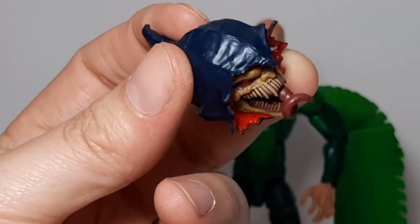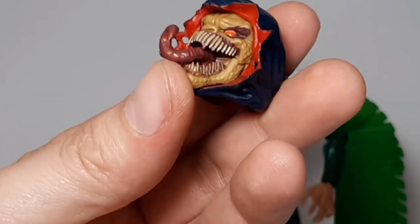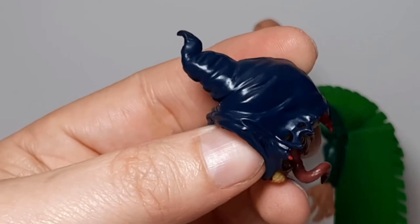Here we have the Demogoblin head which captures his comic likeness in great detail — all those teeth, the demon face, his hood.